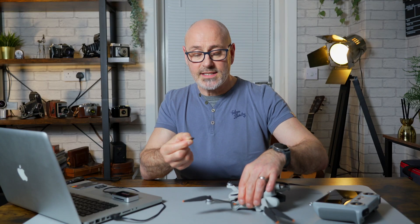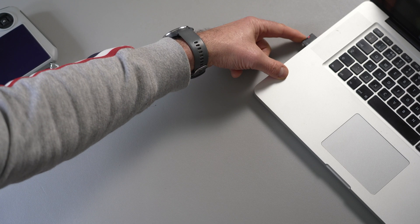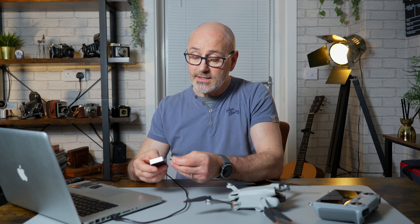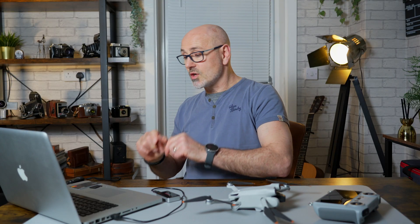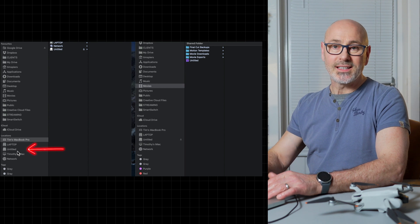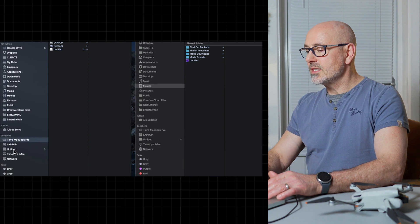So we take these out. Now you can either pop it back into the card holder and put that into your computer. What I actually do is use a card reader which takes all different cards. I just slide it in metal side up, and then we just copy it across onto the computer. If I open up Finder, you'll be able to see that the card has appeared on the left hand side, usually saying untitled as mine does.